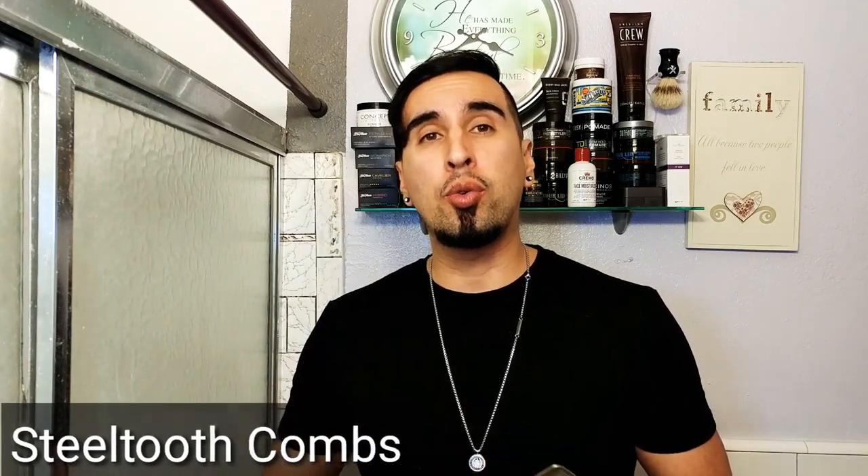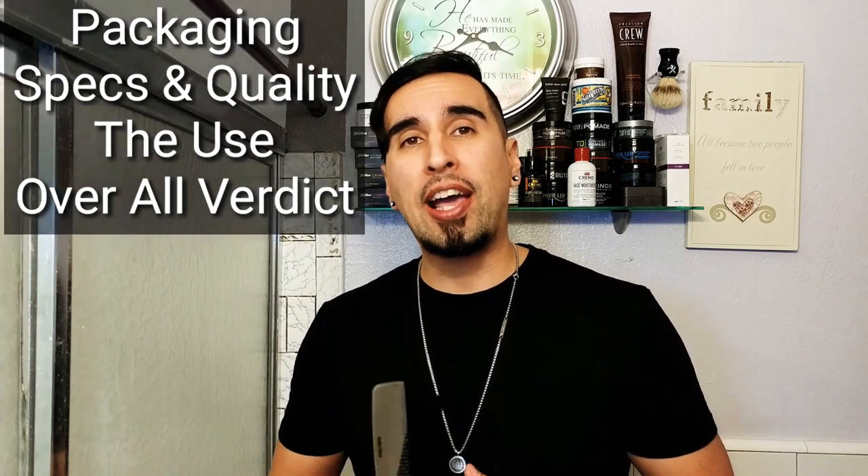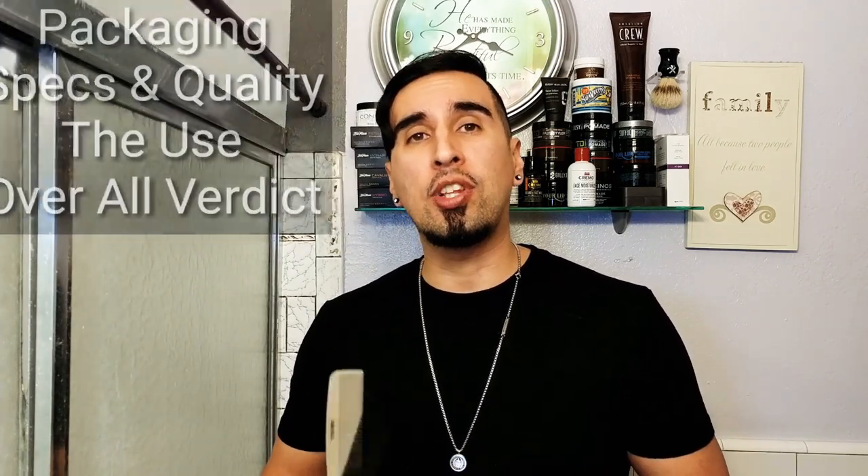Welcome everyone. Today we have a very unique review — we're going to be reviewing a pair of combs by a company called Steel Tooth Combs. They actually hit me up in a comment on one of my videos and asked if I'd be interested in reviewing their combs. I said, hey, I'm always looking for a good comb, shoot them on down. So I went ahead and got these two combs right here.